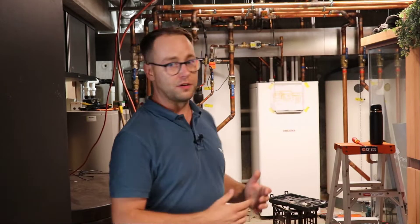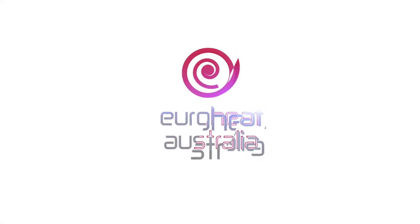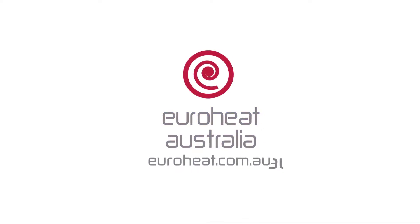Behind you can see there's a lot of pipes and tanks and a heat pump. The question is: do you actually need a system this big? How much space will it take? Do I need to spend this much money? So I'll take you through that really quickly.